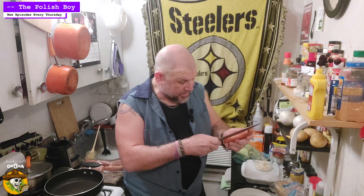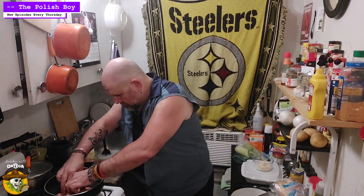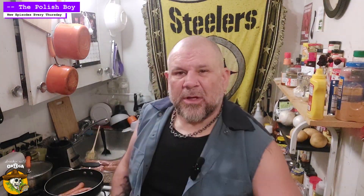Once you got your slaw ready and you got your fries ready, take your Polish, toss it in a hot skillet and cook it until it's heated all the way through. I'm actually going to butterfly mine to help speed up that process. Plus, I like to get that nice crust on all the sides. It's probably going to go about two or three minutes a side until we get a nice crust on the bottom. Get the skin nice and crisp on the top and we'll toss it in our hoagie.